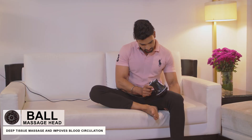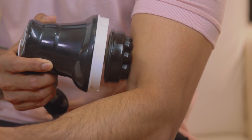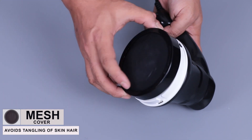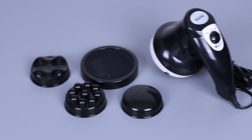The ball type head can also be used along with oil to give a deep tissue massage and improve blood circulation. Do not use the protective cover if using oil. The protective cover comes with a mesh cloth to avoid dangling of skin or hair.